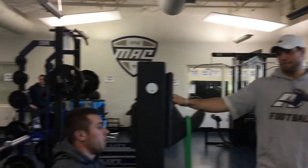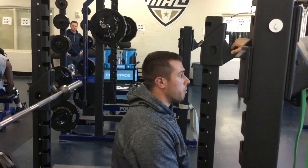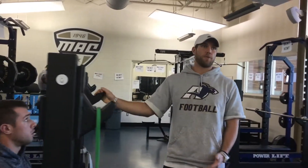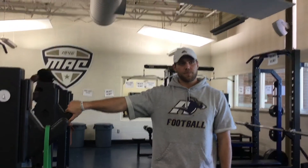A lot of our offensive linemen who are used to striking with their hands inside — when we put a football bar in their hands, they can actually bench more with a football bar than a regular bar. I do not care about numbers. I do not care about being textbook. I want to find what works best for our athletes and what transfers to the field — that is king.